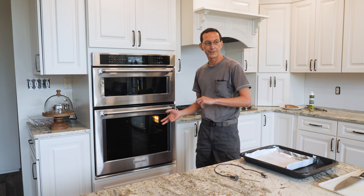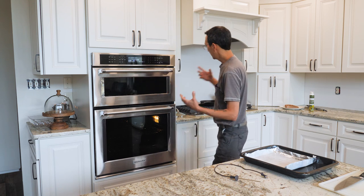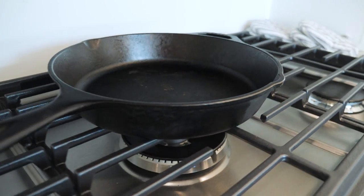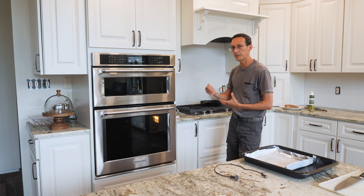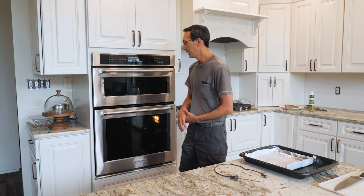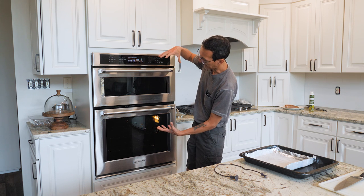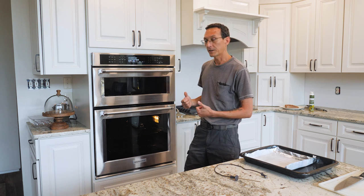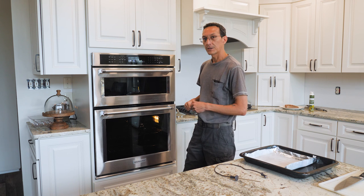Another important reason to do the fries first is that once they're done, the oven will already be preheated for the steak. When cooking steak in the oven, you need to sear it in a cast iron pan at a really high temperature — at least 500 to 600 degrees if you can get it that hot — sear each side for about 30 to 45 seconds to get a good caramelized crust, then immediately move it into the oven to finish. We're going to roast at 275 low and slow because it's a grass-fed piece of meat.